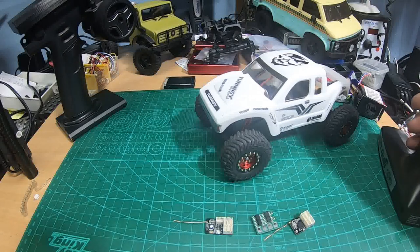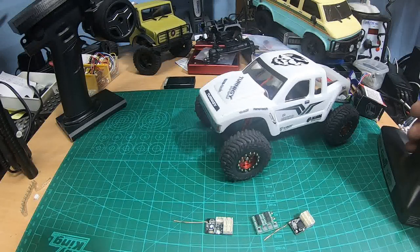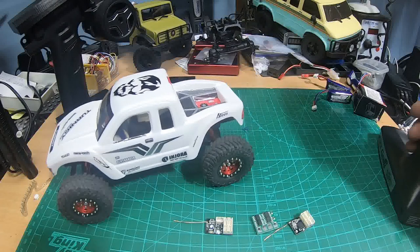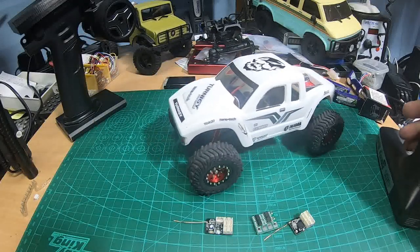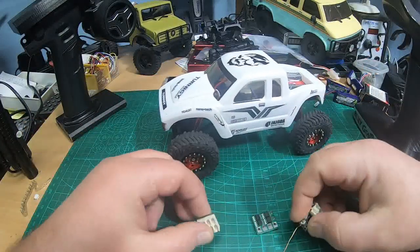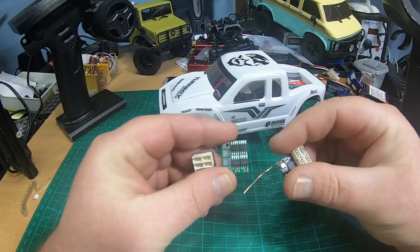Hey YouTube, thanks for tuning in. This is a tinkering video for people who like to solder, crimp, and mess around with wiring — nothing about new upgrade parts or mounting. I want to talk about micro electronics: micro receiver and ESC units you can make, because so many people try to make their micro crawler as light as possible.